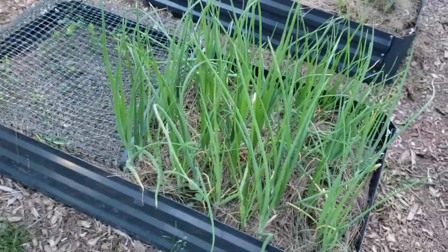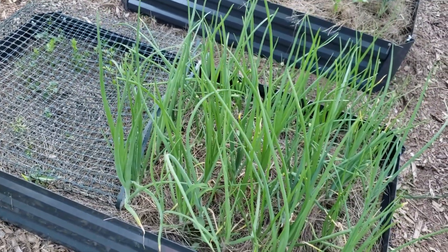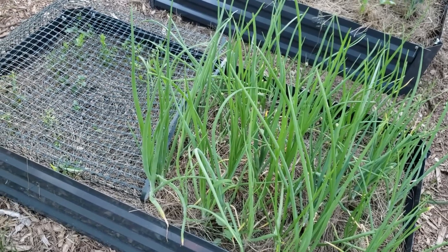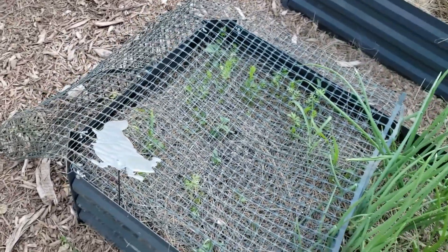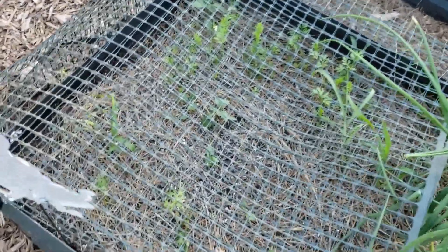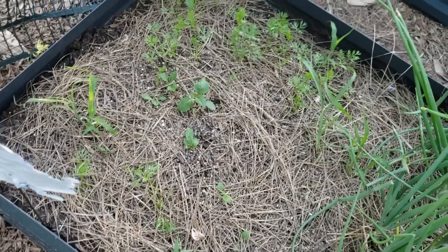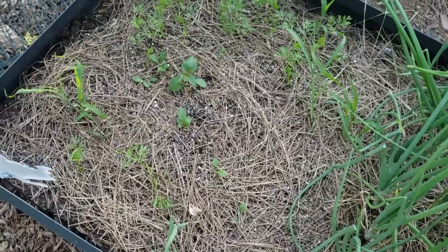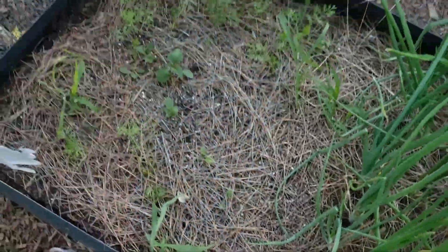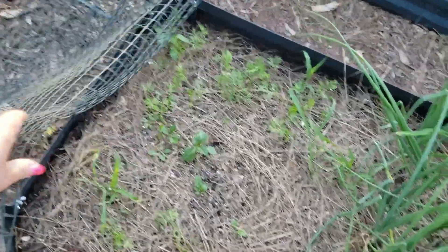These onions are thriving — really doing well for bulbing onions. They need a haircut, so I'll chop up what I cut off and put it in the freezer. I'll bring you along for that. My carrots are not too great — not all of them came up. I'll just leave this alone and late summer I'll do this again for the fall and see what happens.